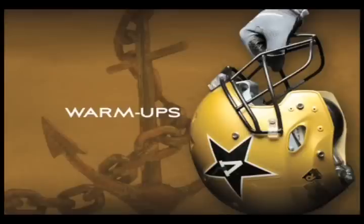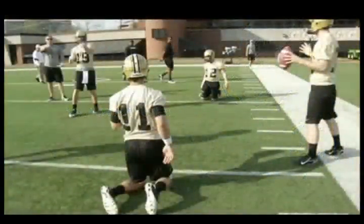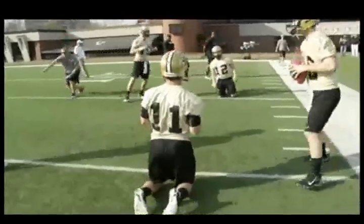This is our throwing warm-up drill. We go through a few different drills that we use to warm up the quarterbacks. This is done generally pre-practice while the rest of the team may be doing specialists or other things. We start with throwing on both knees and go four throws with each.